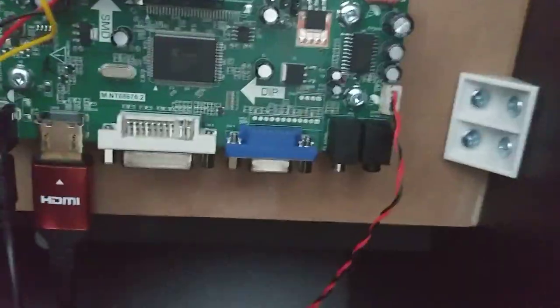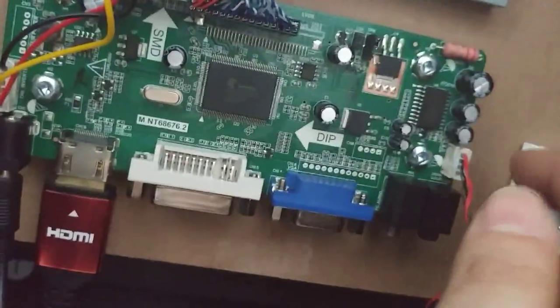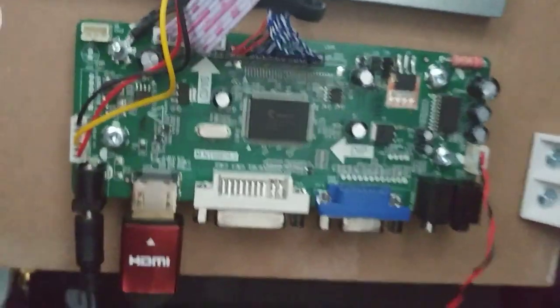I've set it to mono only because there's only one speaker inside, and the pin out is left channel, ground, ground, and right channel. So when you set that up, just wire it up. I've actually put the banana plugs on the ends where the controller deck would be.